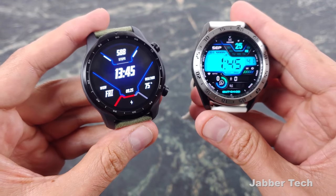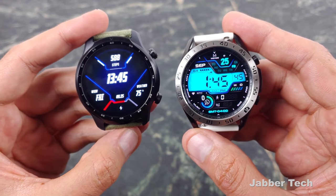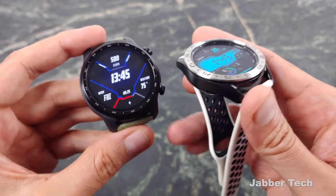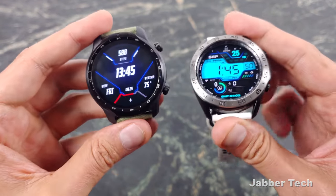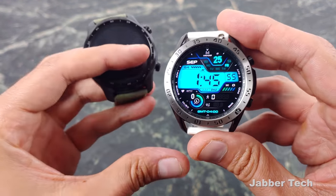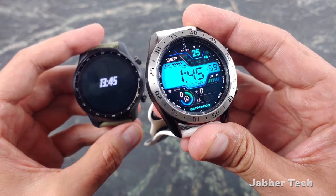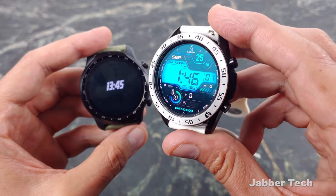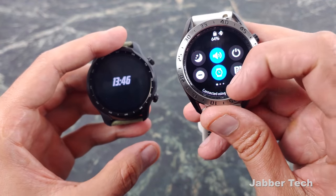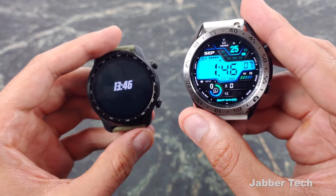Both of these watches have a 1.4-inch screen, although I think Samsung takes the win here. Samsung just makes some really nice-looking screens — very vibrant, very well-detailed in terms of color accuracy. Their AMOLED panels are just super awesome. You really can't beat a Samsung screen even on cell phones; it's just something they do really, really well.